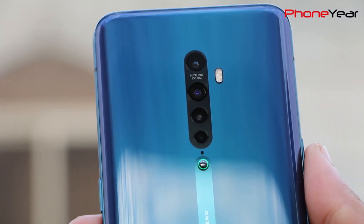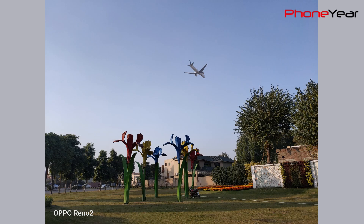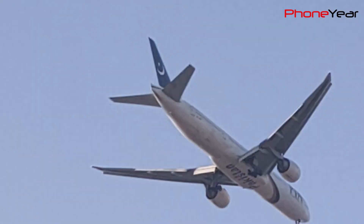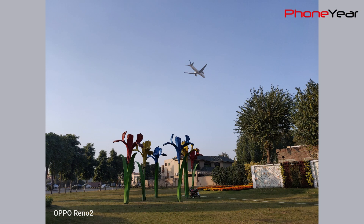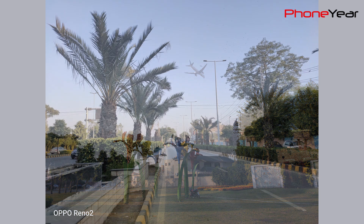In auto mode, Oppo Reno 2 captures good pictures in daylight. The details in the image are good — it captures the plane very nicely without losing many details. If you zoom the picture, the Pakistani flag on the plane tail is clearly visible and its green color is not merging with the sky. It also captures the texture of the bricks and even the wings of the exhaust fan inside the hole. The issue I notice is that the colors are a little oversaturated, but the overall impact of the image is fine.